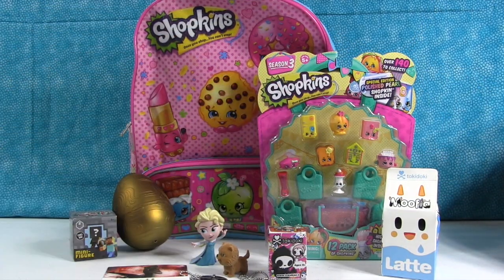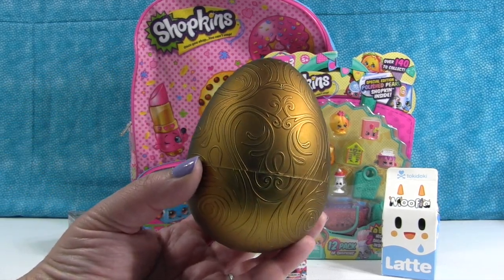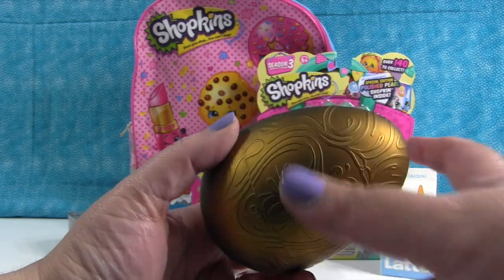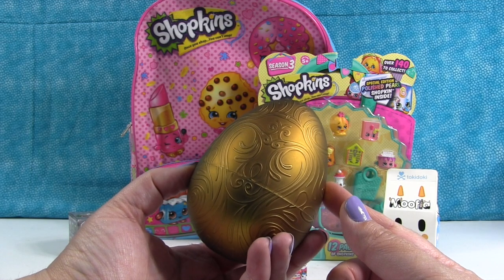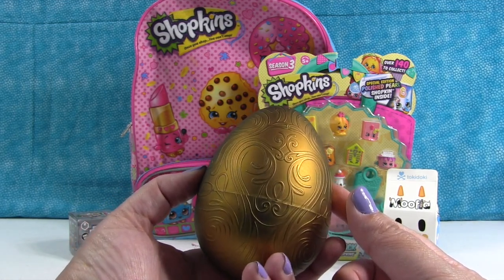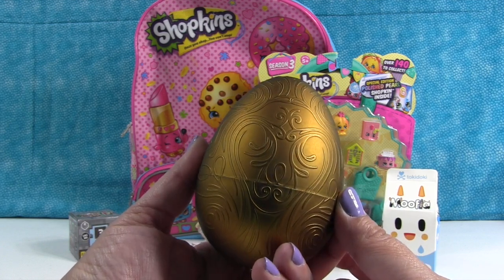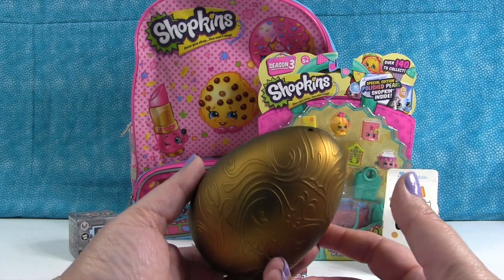I want to open up the Golden Surprise Egg, which is totally awesome. This is an exclusive PS Toy Reviews gift from us to you. A lucky winner is going to win whatever is in the Golden Surprise Egg. What if there's a million dollars in it? Since I packaged it, there's probably not a million dollars in there.